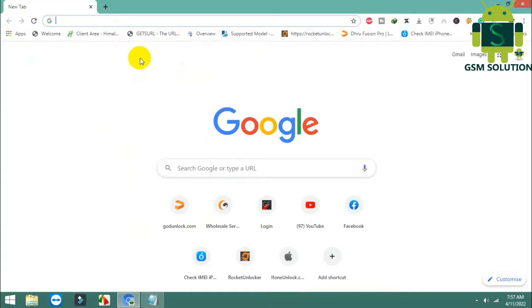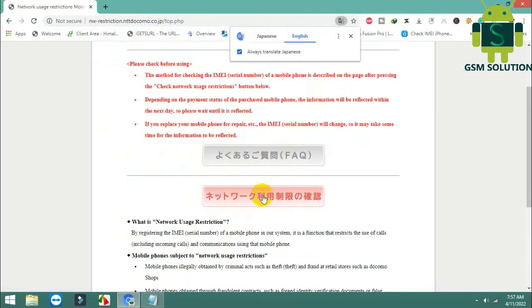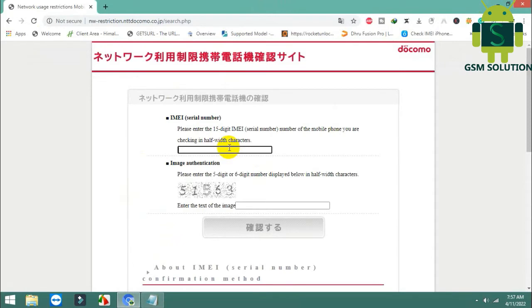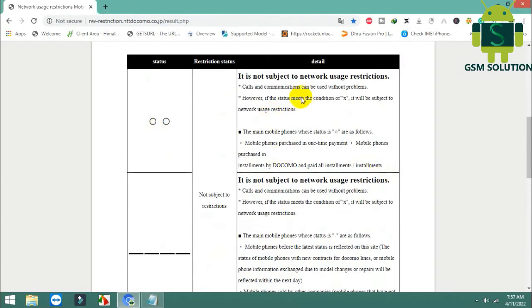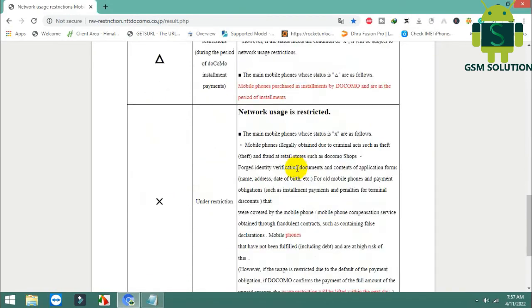Open the link in your browser. Input your Japan Docomo IMEI. My device shows clean. This is a free service — no need to pay any website.